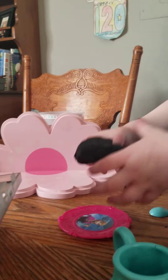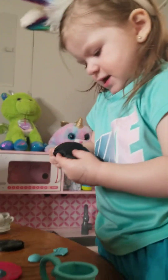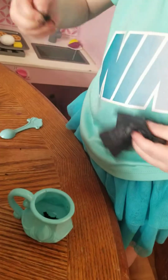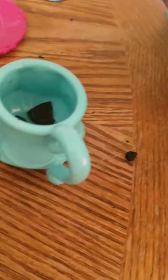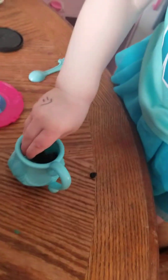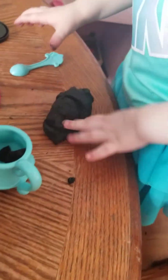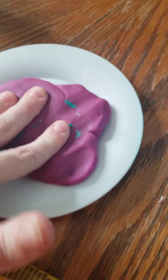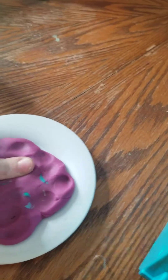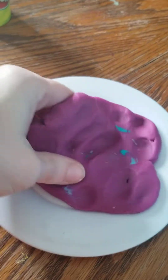That is good. That is yummy. Putting it in there. That's fun. Mommy's making a flat. Flip it.